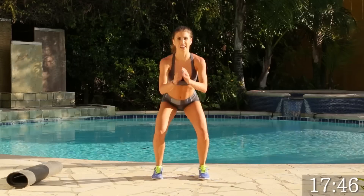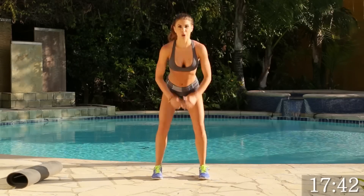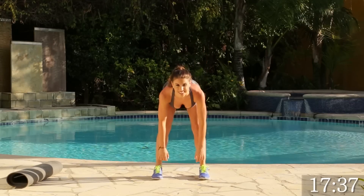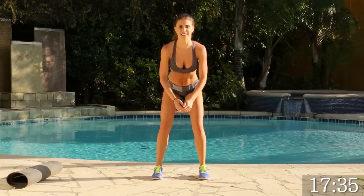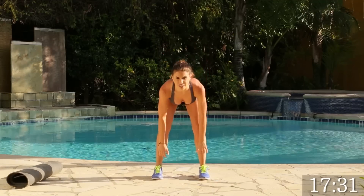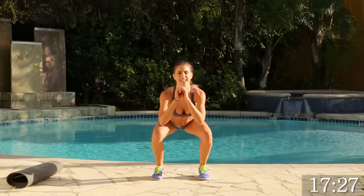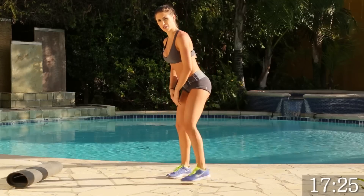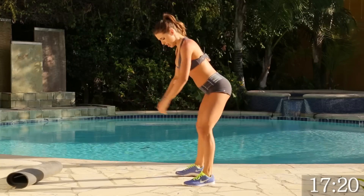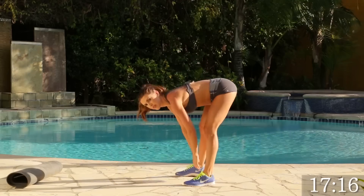Going down and squat. All right, we ready? Go for 15. 1, 2, good. 3, 4. You guys are doing great on this. 5, good. 6. I'm going to turn to the side so you can see what I'm doing — going stretch and lunge. Make sure your feet are pointed forward. Good.